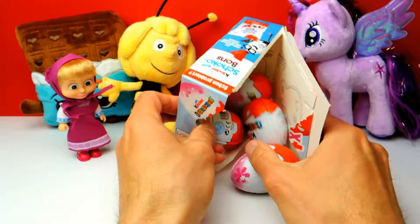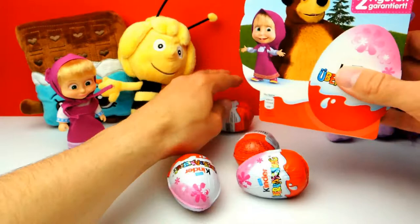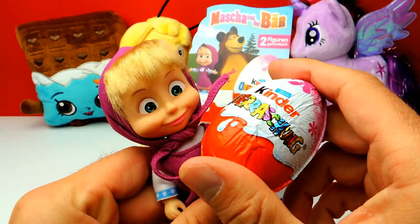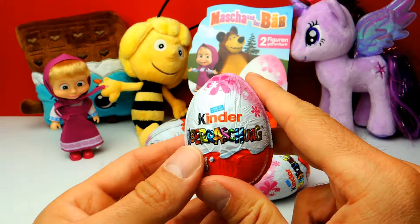Those are our four Surprise Eggs from Masha and the Bear, of course. Masha, what do you think? Let's start with this one. This is our first Kinder Surprise Egg for today. Masha is already so excited, and so am I. Let's open it and see what we get.